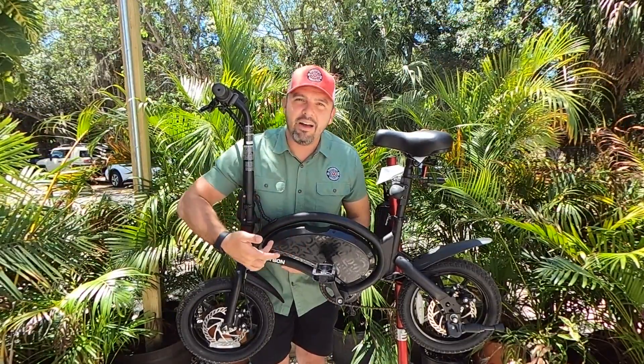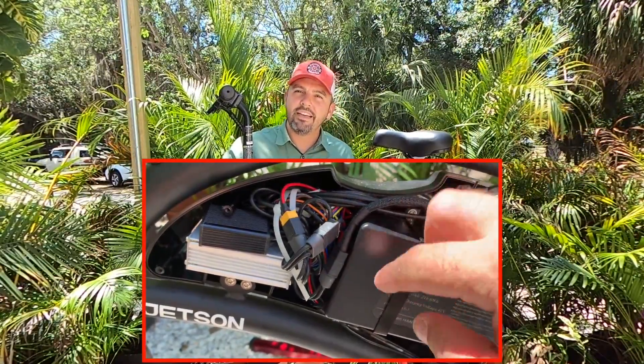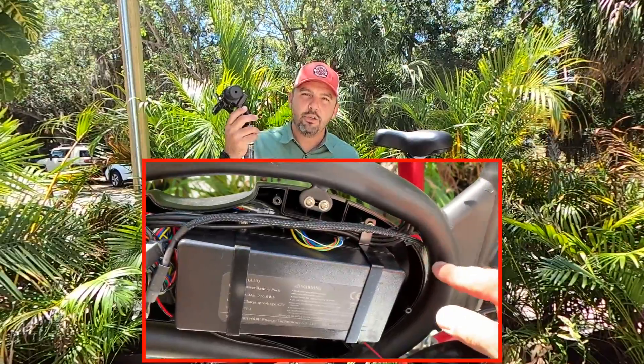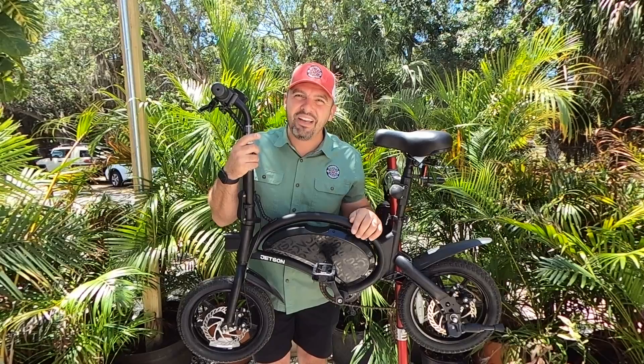We are planning to house the 20 amp discharge balancer inside the casing here, and then we will run the extensions out the backside and to the battery right under the seat. So without further ado, here we go.